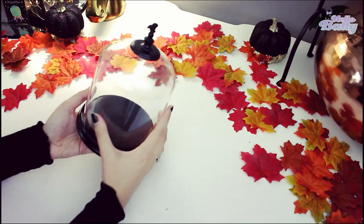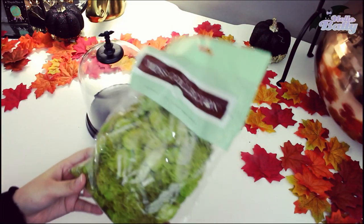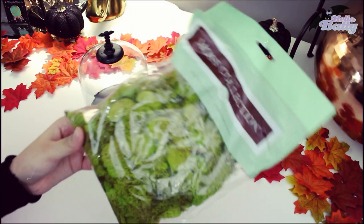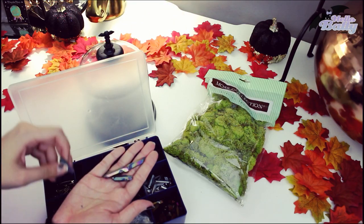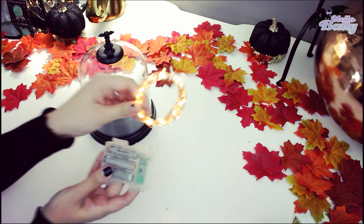I got the dome at Target — it's in the Halloween section, about $7.99. Then you're going to get some moss from Target or Michaels. These crystals I had laying around the house, and these graveyard things are from Michaels as well. These lights are from Amazon.